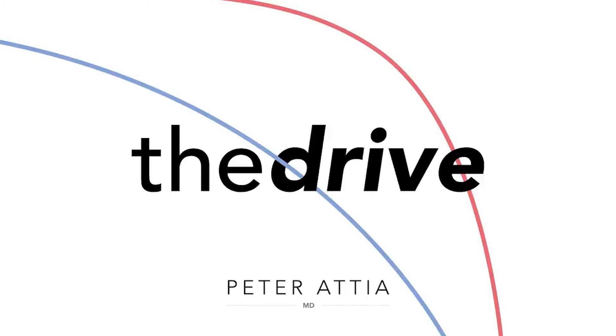If you're interested in hearing the complete version of this AMA, you'll want to become a member. We created the membership program to bring you more in-depth exclusive content without relying on paid ads. Membership benefits include ridiculously comprehensive podcast show notes that detail every topic, paper, person, and thing we discuss on each episode of The Drive.